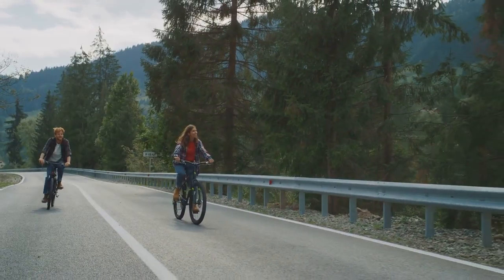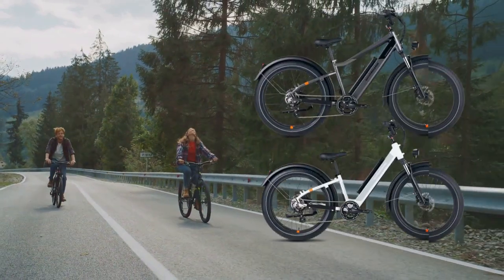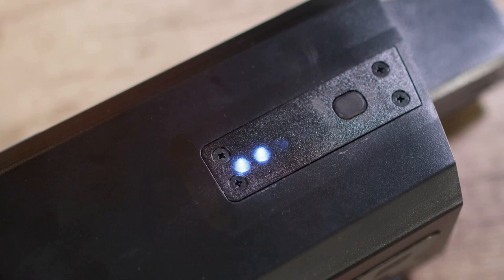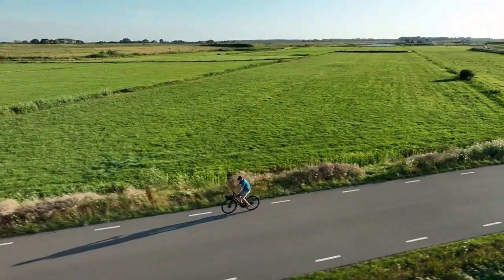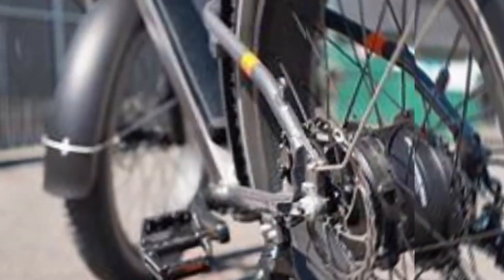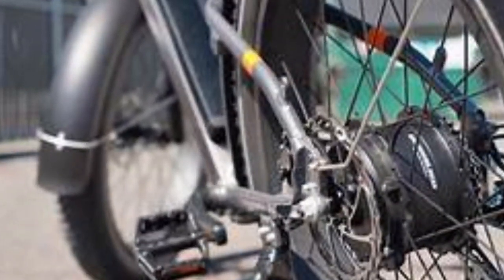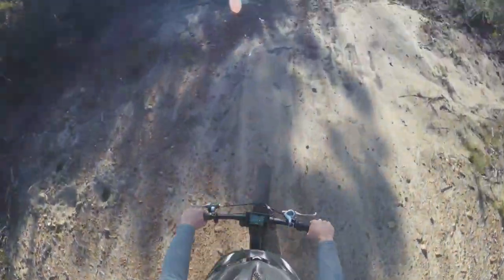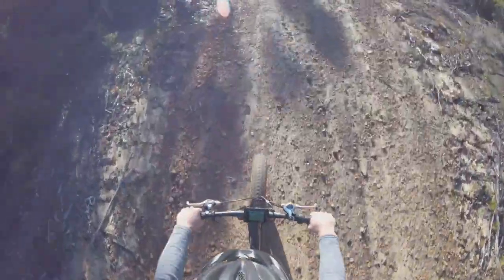The Rad Rover 6 comes in two distinct styles: the high step and the step through. Each offers a unique riding experience, making it adaptable to a variety of rider preferences. Powering this beast is a robust 750W geared hub motor designed to deliver enhanced hill climbing capabilities. So whether it's a daunting incline or a challenging trail, this e-bike can conquer it all, even at lower speeds.